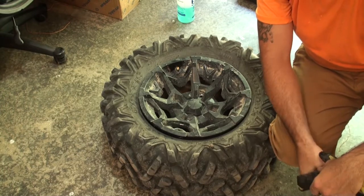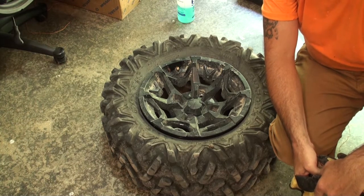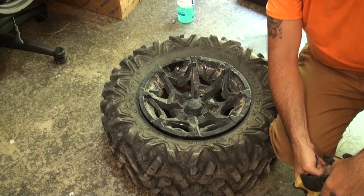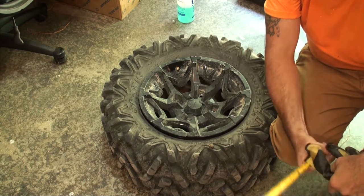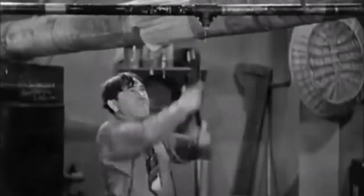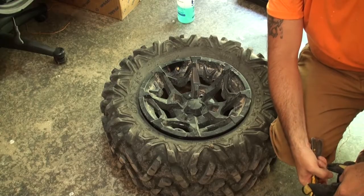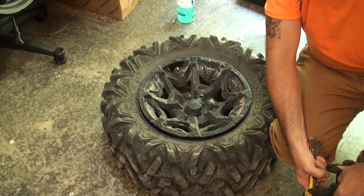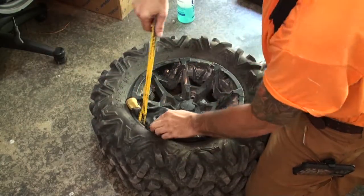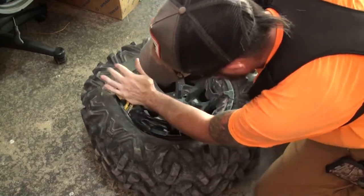I was a service plumber for years — worked by myself for about 15 years. Learned how to do a lot of things by myself, improvising and using tools in ways you might not expect. Using tools in unconventional ways — one of my favorite things to do.